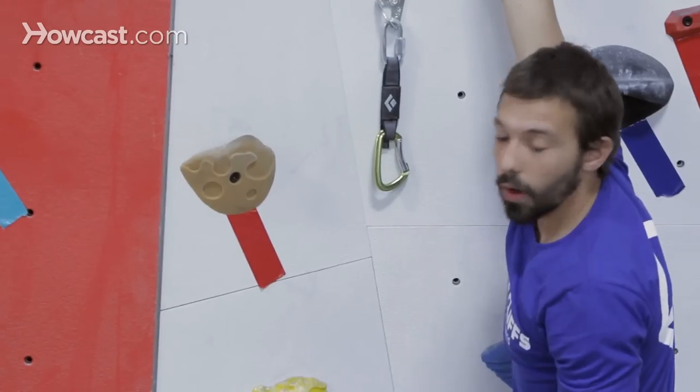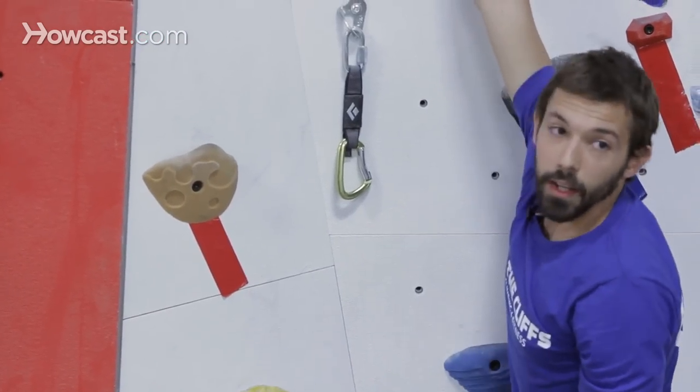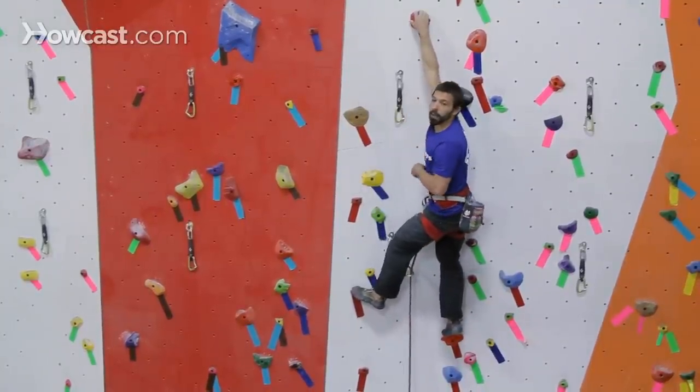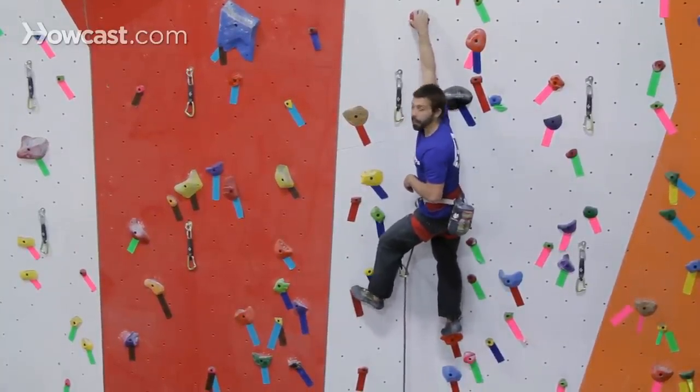As I progress higher up the wall, I'm approaching the second clip. At this point, I want to make sure that the same rule applies — that I'm in a balanced, stable position making this clip.